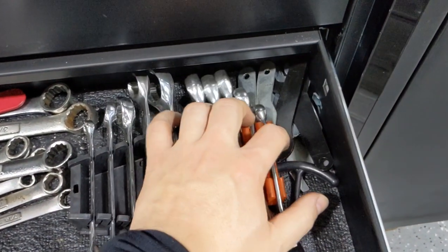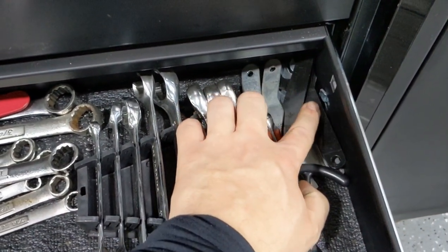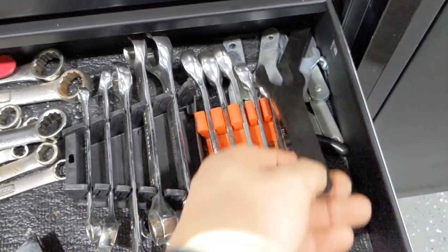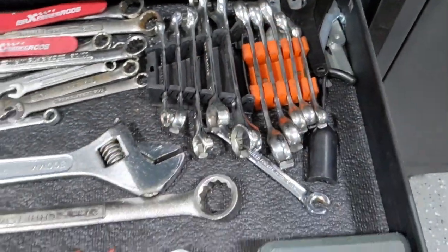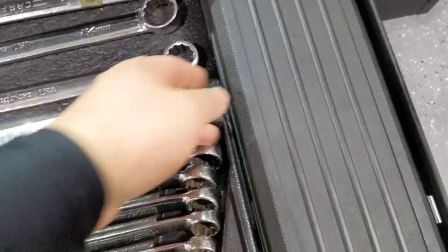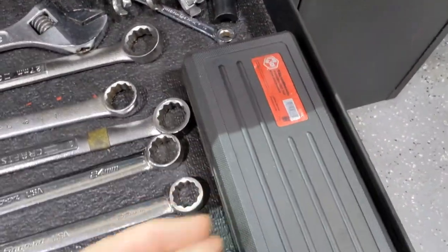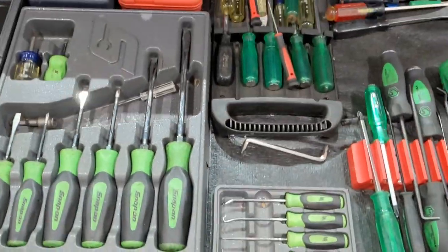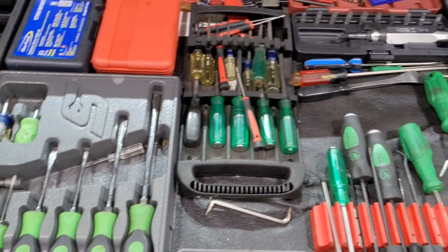Some wrenches from Harbor Freight that I don't really use anymore. These are tools for air tools - your sander, die grinder, and all that. I kept them over here with KD/GearWrench stuff. There's a belt tool right there - everyone has one, but I hardly use it here.